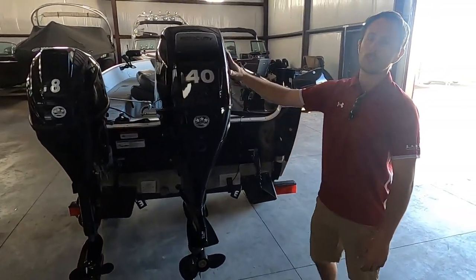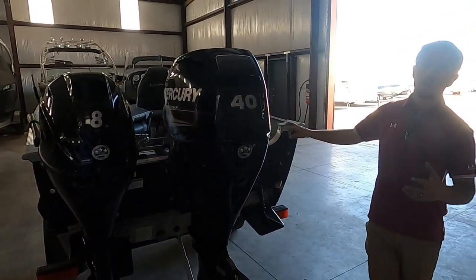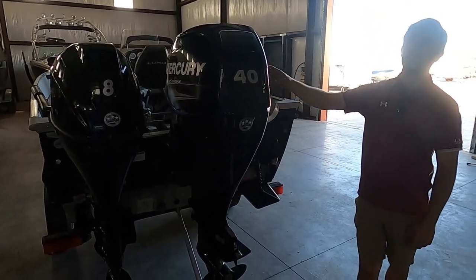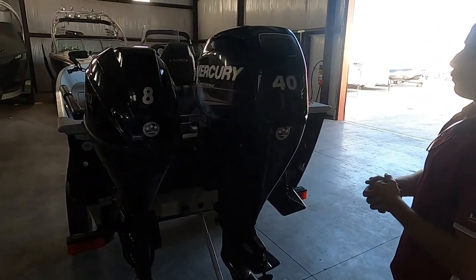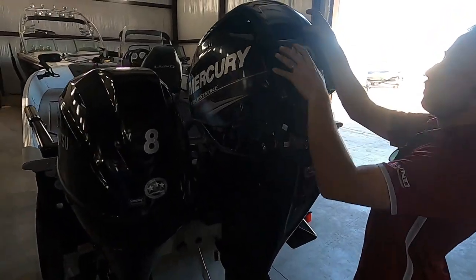Both of these motors you're going to want to have serviced once a year or every 100 hours. The impeller you're going to want to have done every other year regardless of use, and then every 300 hours you're going to want to change the spark plugs. To remove the cowling to access the oil filter, fuel filter, and spark plugs, you'll pull up on this latch here and then simply just lift up on the cowling.